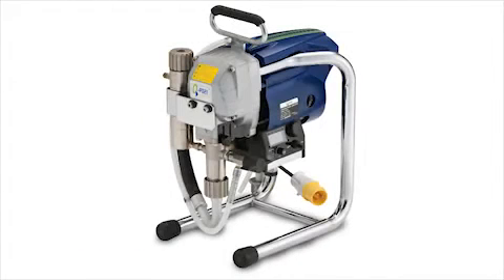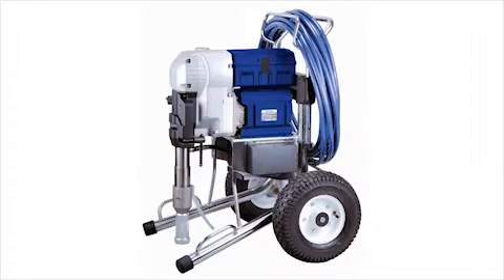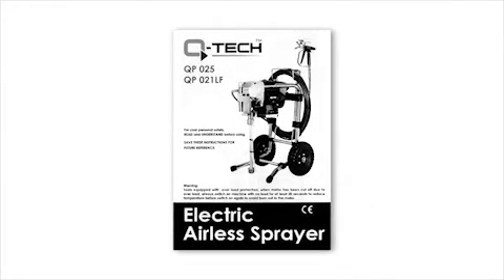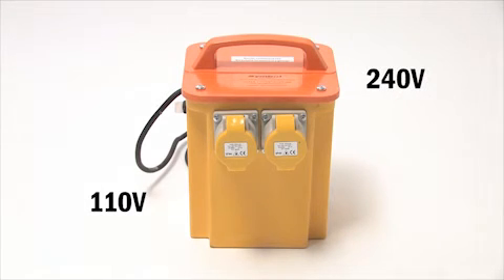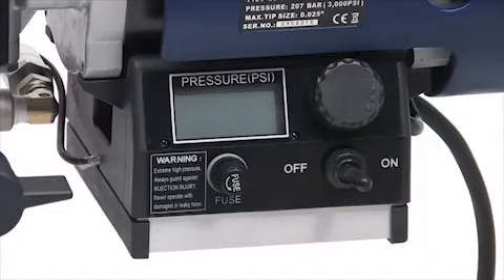No matter which Q-Tech sprayer you have purchased, whether it's the QP021, the QP025, the QP031, or QP036, the basic components are very similar. Firstly, we recommend that you spend some time reading the safety instruction manual that comes with every Q-Tech airless sprayer. Depending on the electrical volts of the sprayer you have purchased, whether 110V or 240V, check that you have the correct electricity supply. You will need to know where the on-off power switch is located.